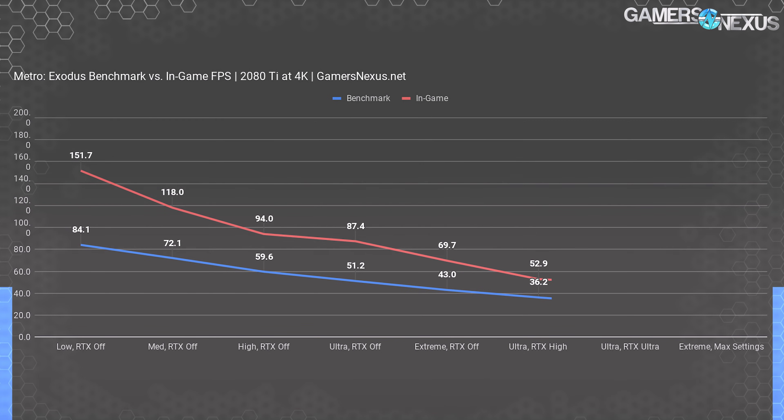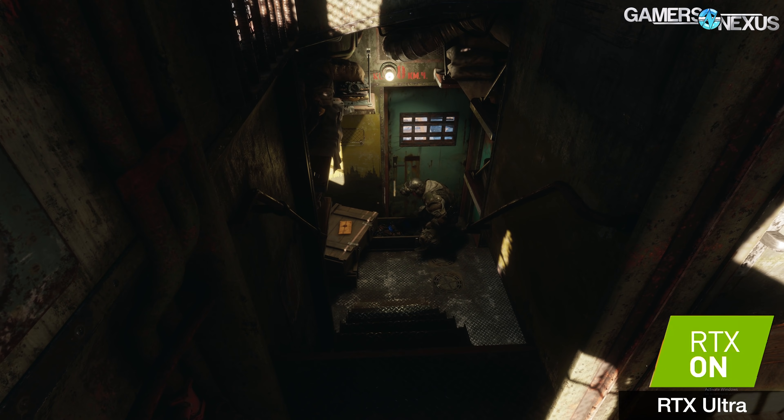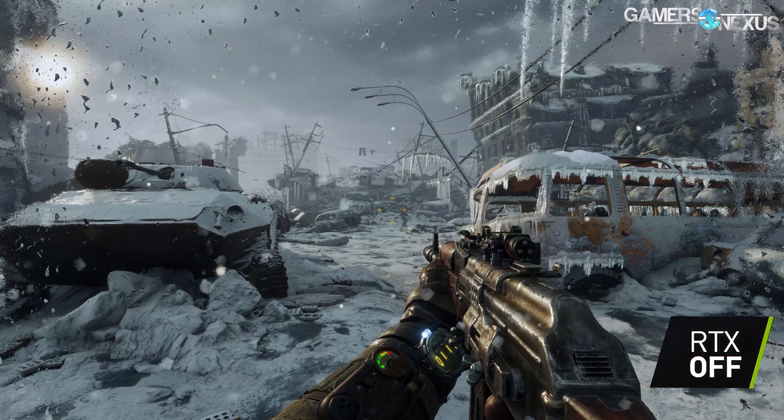At ultra settings with RTX off, we're at 87 fps in-game — technically better than the built-in benchmark's 84 fps at low settings, showing how big a hit the benchmark takes versus actual gameplay. For extreme settings, we hit 70 fps without RTX and 40 fps with everything maxed. The 2080 Ti hits 53 fps in-game with RTX on high and graphics at ultra, versus only 36 fps in the built-in test. RTX ultra drops that further to 48 fps, about a 9% drop from high.